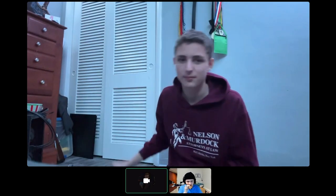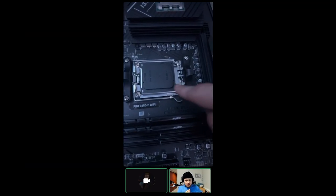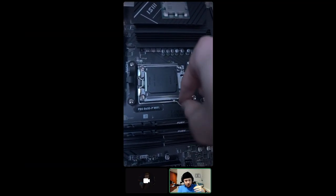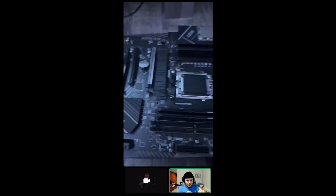Okay, so we're gonna open up the CPU socket. How do I do this? You grab that little latch, push it down and then out, bring it up and keep it up, then flip the cover up.